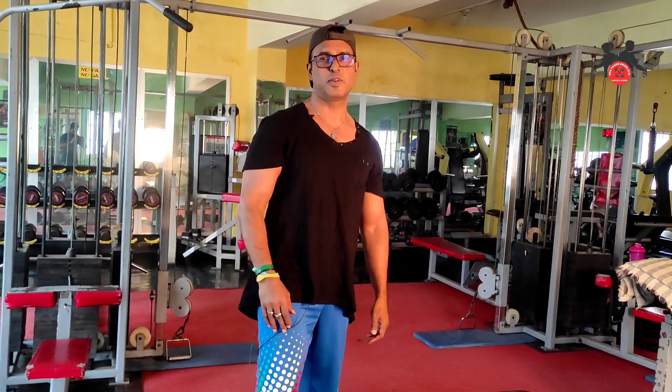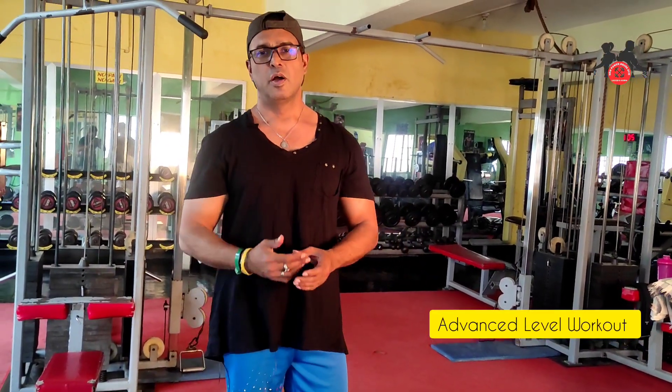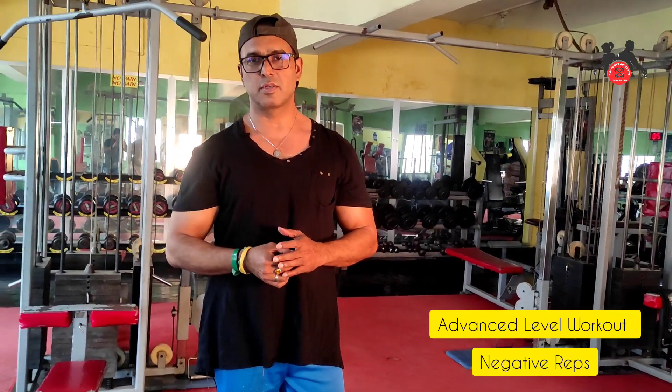Hello viewers, assalamu alaikum. Today's camera exercise is a bicep-focused session. Today we are doing a bi-separate exercise.